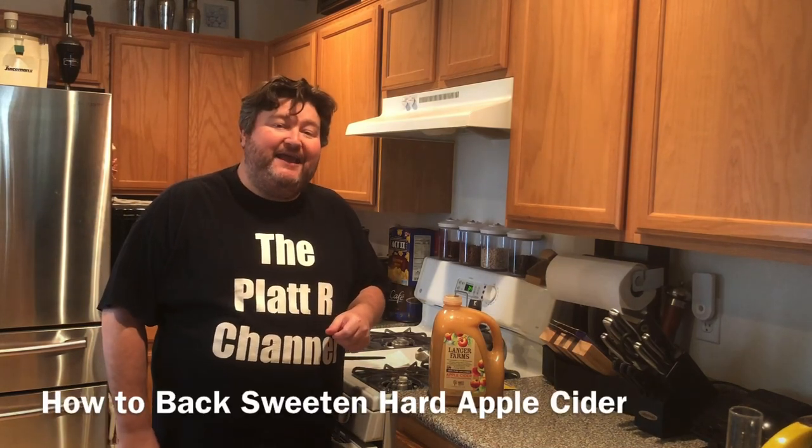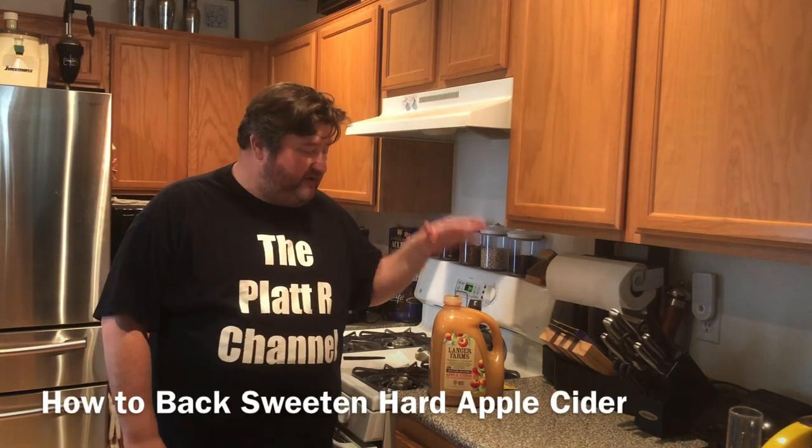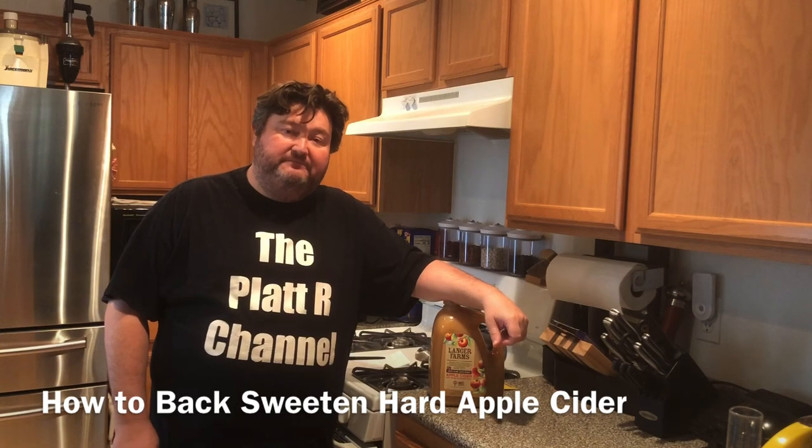Hey gang, it's your buddy Platt, and today I'm going to show you how to back sweeten hard apple cider. So let's go.